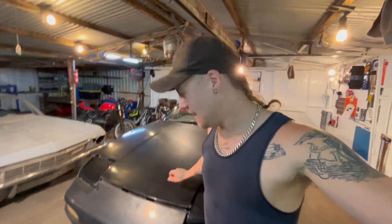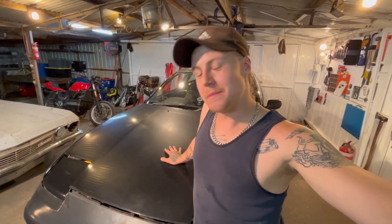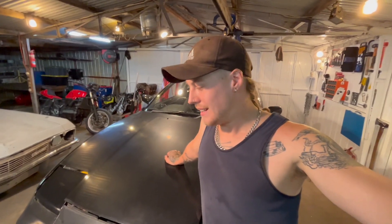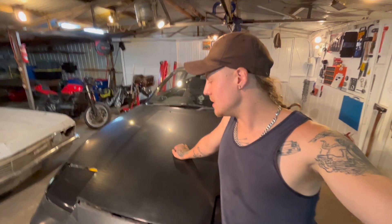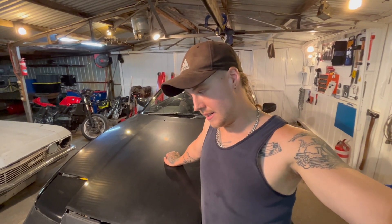G'day guys, how's it going? Good to see you again. The time has come to do some basic maintenance on the 180 you see here behind me, and I thought that would be a great opportunity to make a couple of how-to videos on basic car maintenance. What we're going to be covering today is how to do a spark plug change, and then later on in the video I'll show you how to gap a plug.